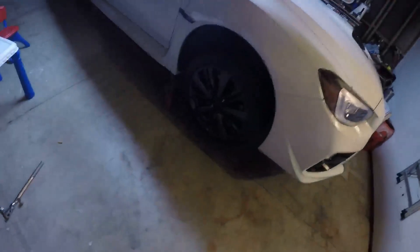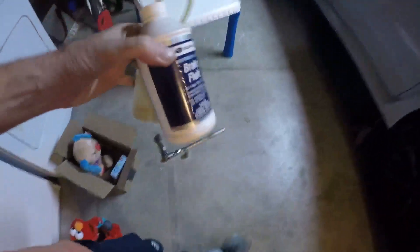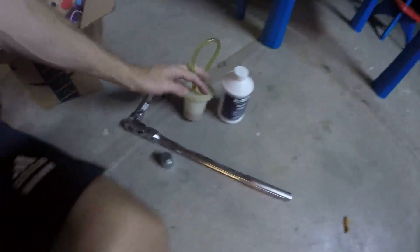I put my stock pads back on and cleaned my wheels. I've decided to go for a brake bleed just for peace of mind — they were really weak when I first put on the stockers, which is to be expected.